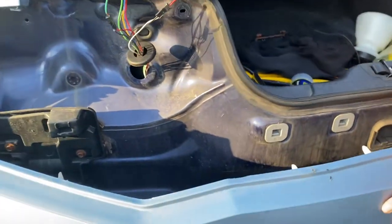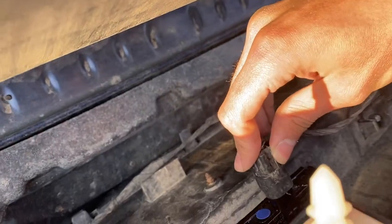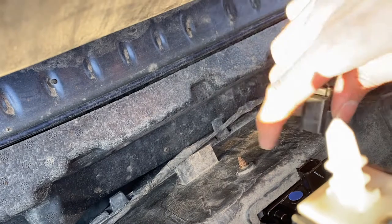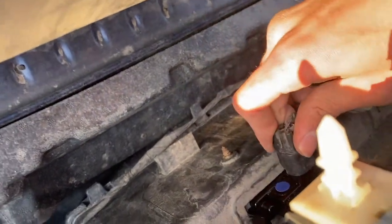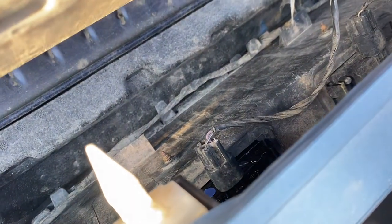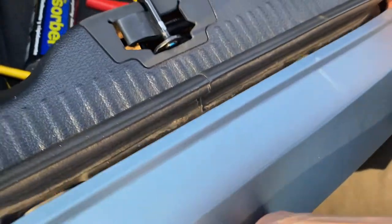If you didn't already disconnect the wire, we're just going to plug it back in there. You can line it up — it only goes in one way. Push it in like that and you're going to hear it click. Make sure everything's clicked in and you are done with your installation.